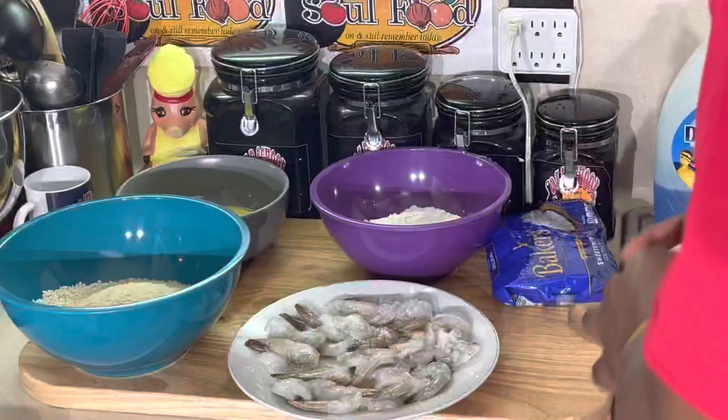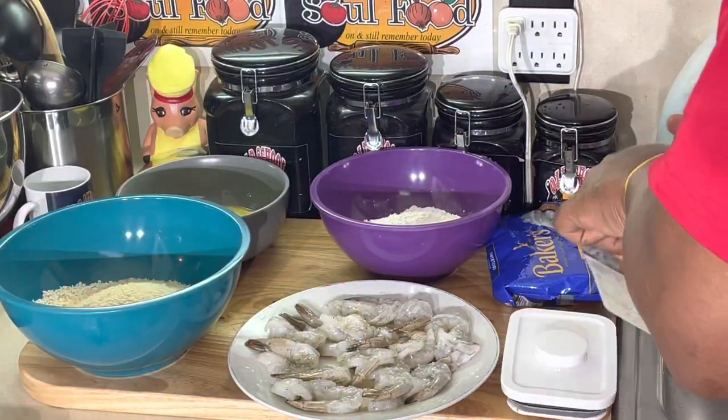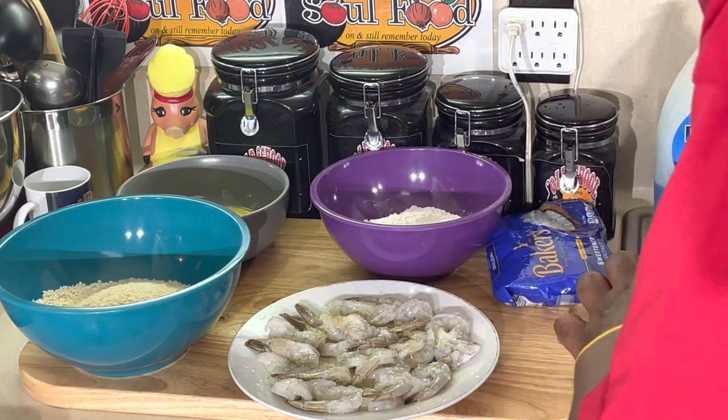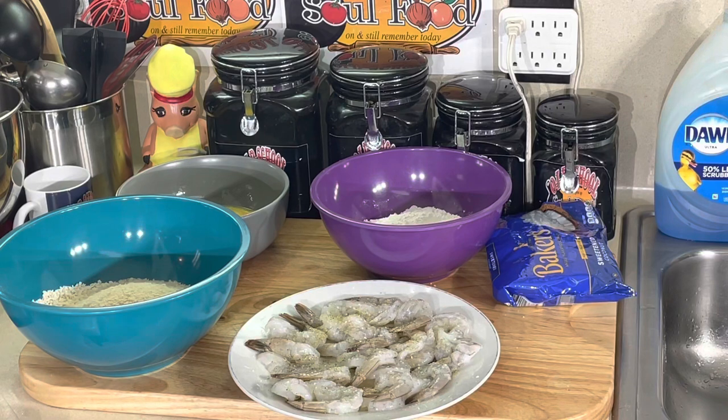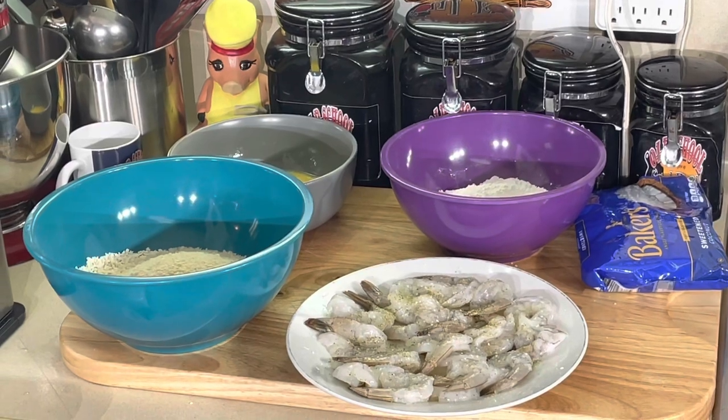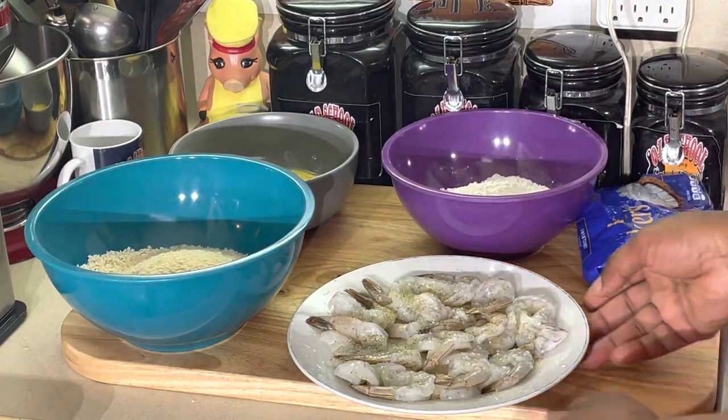Hold on, let me get set up here. I don't have Dylan today — he doesn't work on Fridays. So I'm running the camera by myself, so bear with me. Dylan's got me spoiled, y'all.